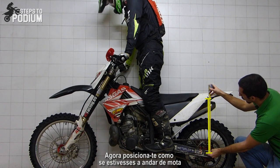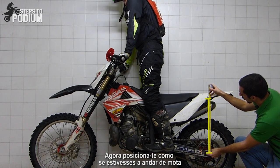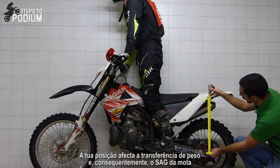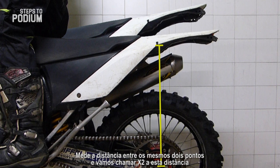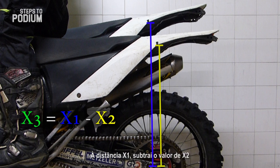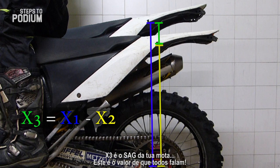Now get on the bike and position yourself like if you were riding. The position of your body on the bike will affect the weight transfer and also affect the total sag. Measure how much travel you have left and we'll call this value X2. Now take your X1 value and subtract X2 from it — we'll call the result X3. X3 is how much your bike sags; this is the value that everyone talks about.